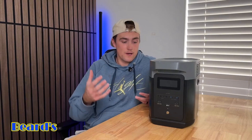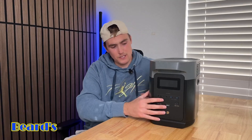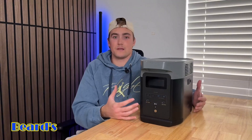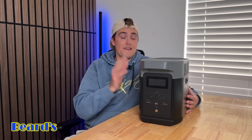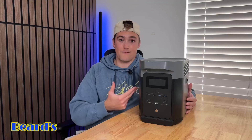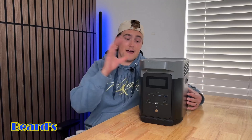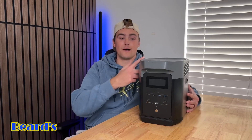Now that we've done all the tests, I just want to give my review. I think this is an awesome power station. My only complaint is I wish everything was on one side — I don't love how the USB-Cs and USB-As are on one side and the outlets are on the back. I wish it was all on the front; that would make cable management a little easier. Other than that, as far as power goes, this thing is an awesome power station. It's super portable at only 26 pounds and can power basically all the items in your house. Great for power outages, camping, or on-the-go emergencies. I would definitely recommend checking the Delta 2 out.